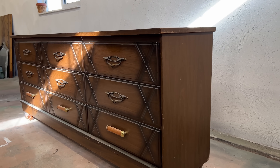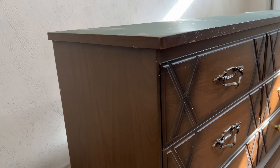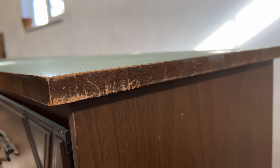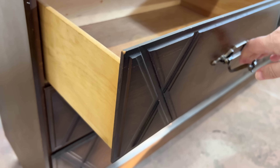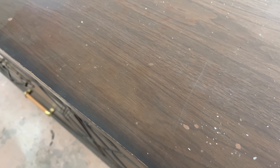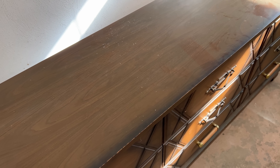I picked this huge nine drawer dresser up in my last thrift with me video from a local charity shop and I'm planning on using it as a canvas for this completely new design. The dresser isn't in terrible shape structurally. The drawers are all dovetailed with solid wood fronts and the body is a solid wood frame that's encased in this papery plastic laminate film that looks like wood grain but is definitely not.